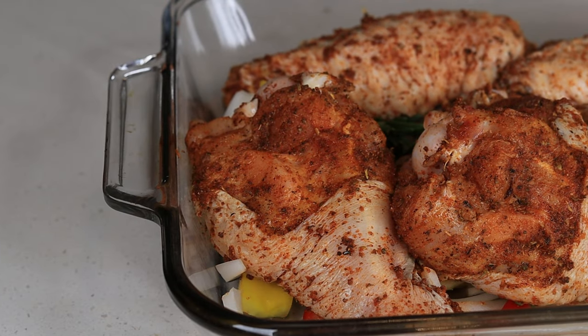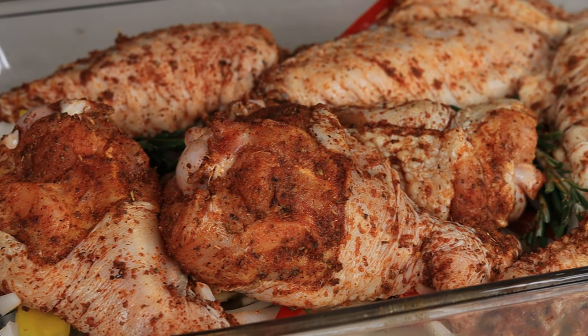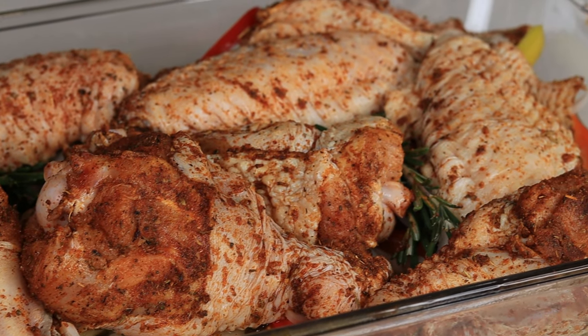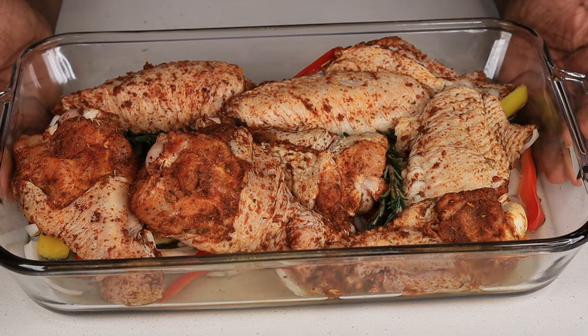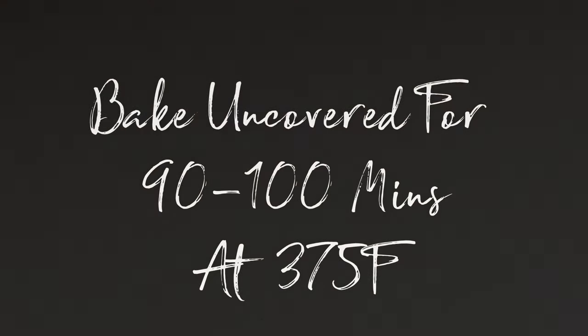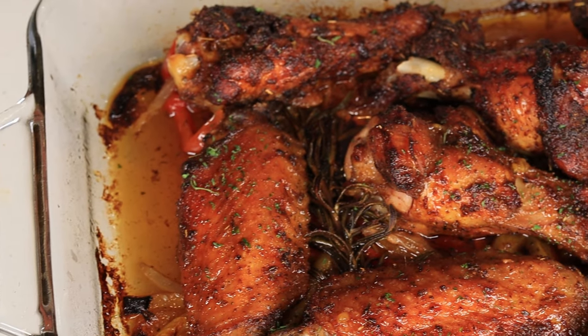We are cooking this uncovered for about 90 to 100 minutes and it should be nice and tender. The only thing you want to keep your eye on is that chicken broth — if you see it start to drop a little bit, you can add a little bit more.